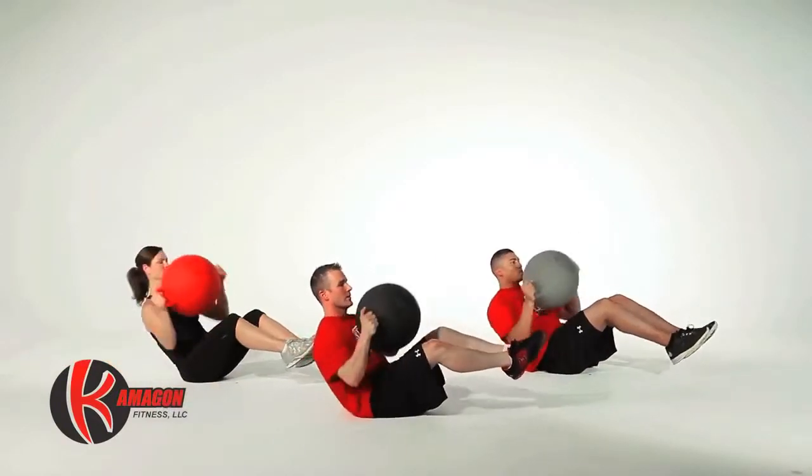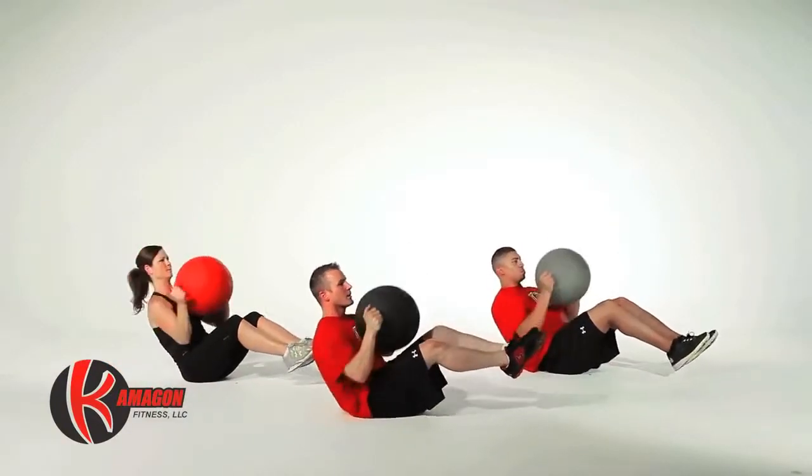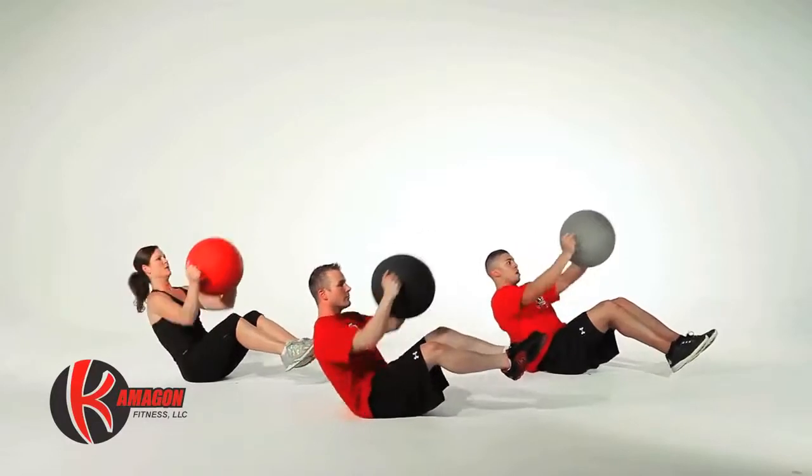Now we're going to perform 3-way Kamegon thrusters for a total of 30 reps — 10 in each direction.